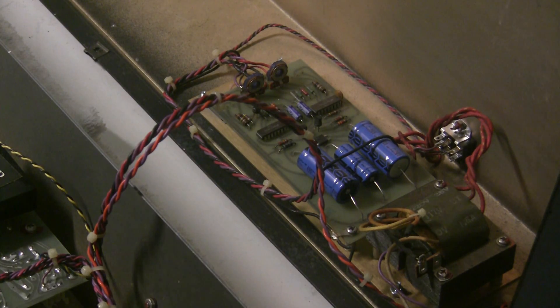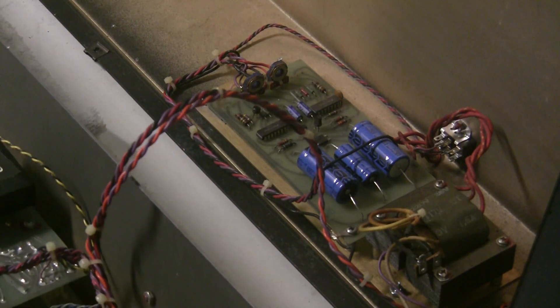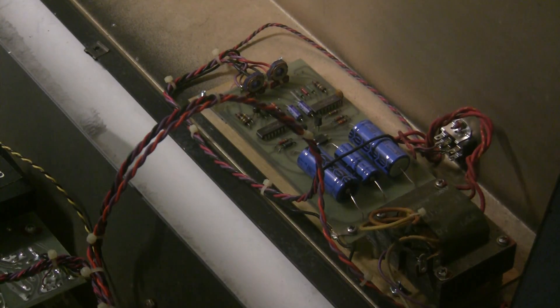I put a new insulating thermal transfer pad there and bolted everything down, and we're ready to turn it on and make sure we didn't break anything. I know the synthesizer was broken, but the power supply was fine, so let's confirm that that's still the case.